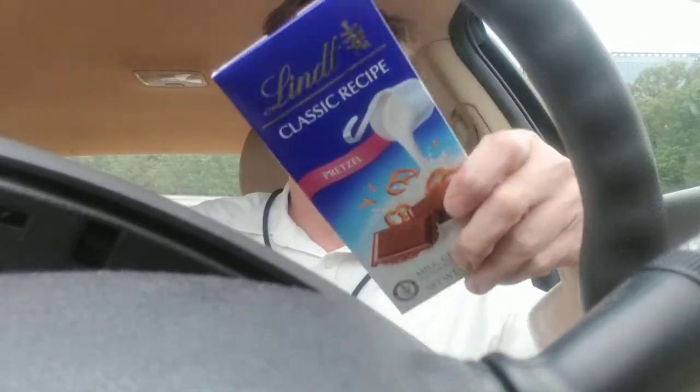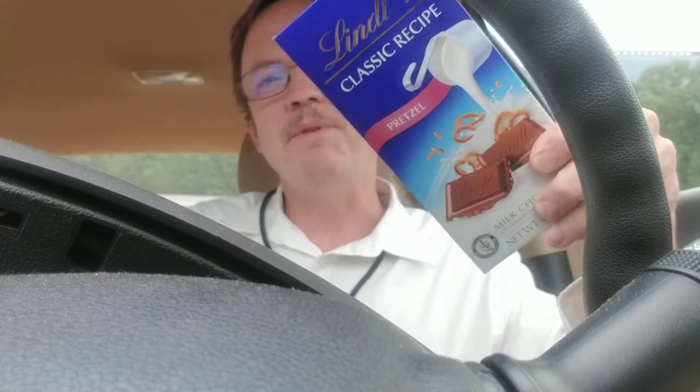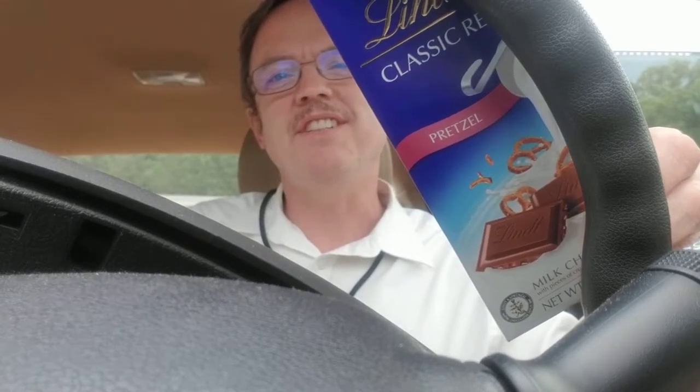You know what's hard to do? Find a place for that camera in your car. So I just put it there. Today we're gonna try Lent Classic Recipe Pretzel. What do you think about that?